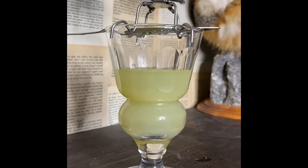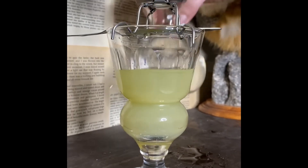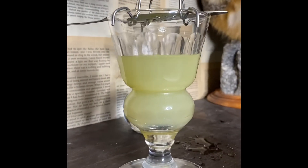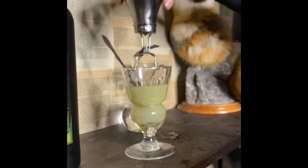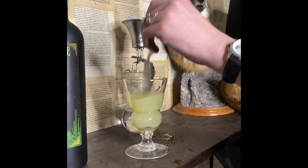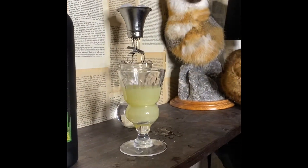We like to fill the glass up about three quarters of the way, and once we do so you stir the sugar in, remove the seesaw dripper, and enjoy! Cheers guys!